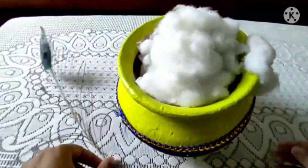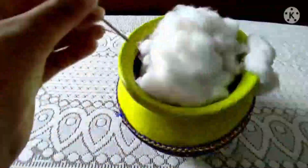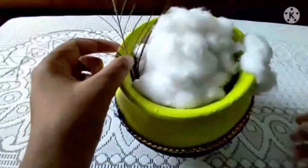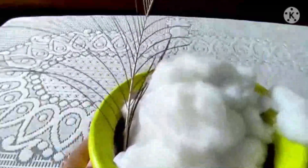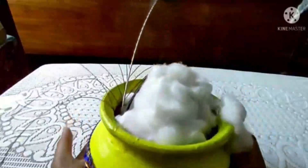Now I have with me these peacock feathers, and I am going to paste the peacock feathers inside the Matka. You all can see that — this is my final look of the Matka.